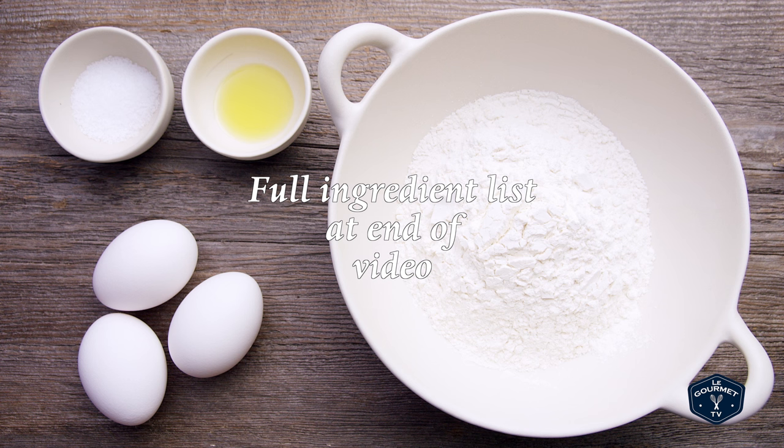For the recipe you'll need all-purpose flour, eggs, salt and extra virgin olive oil.